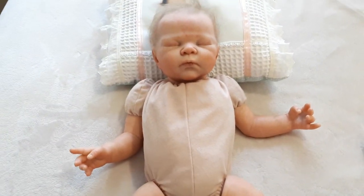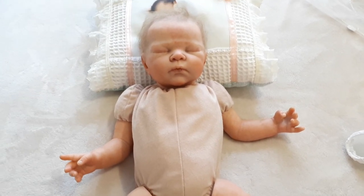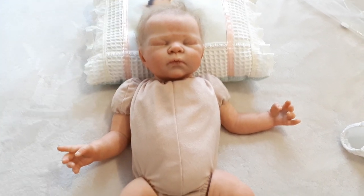It only cost me about $28 Australian, which is probably just over $20 US for those in America, and for those in England just about £10. So it was well worth it. I reused all of her original stuffing.